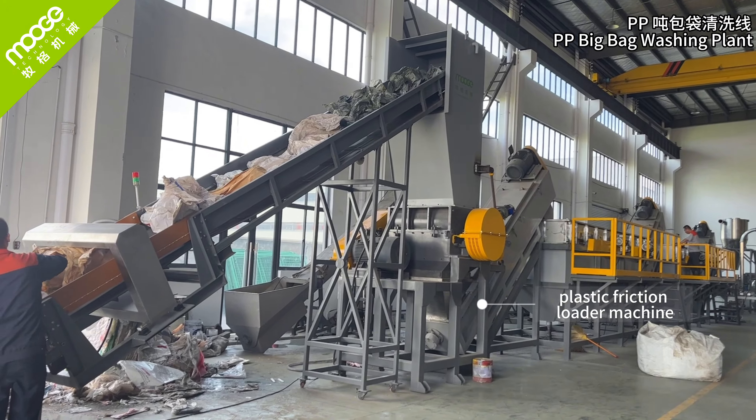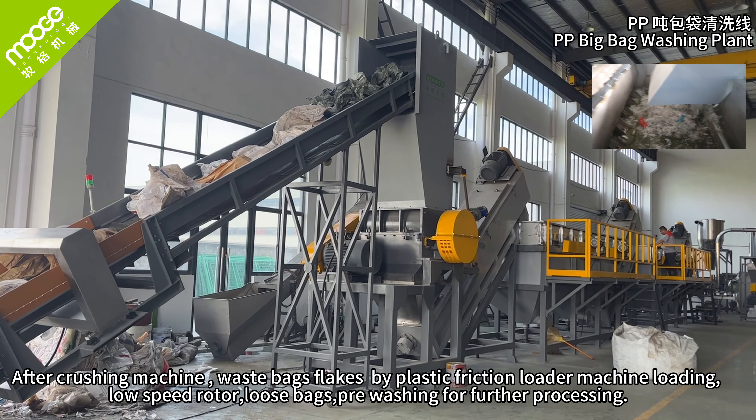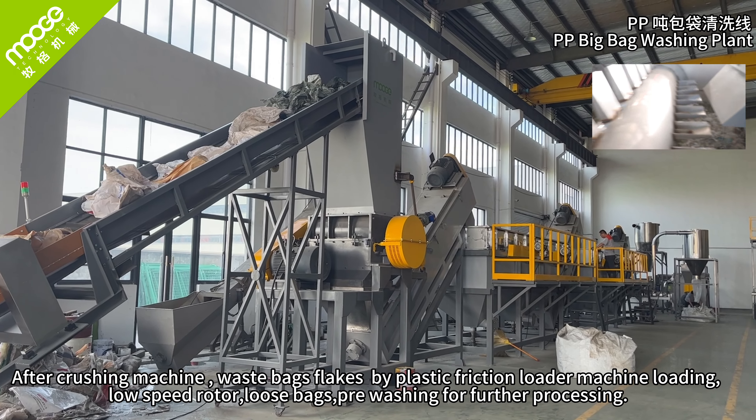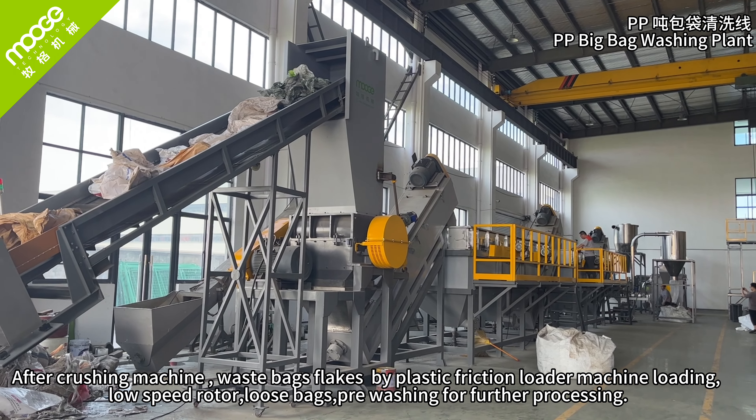Plastic friction loader machine. After the crushing machine, waste bags are conveyed by the plastic friction loader machine at low speed, loosening the bags and pre-washing them for further processing.